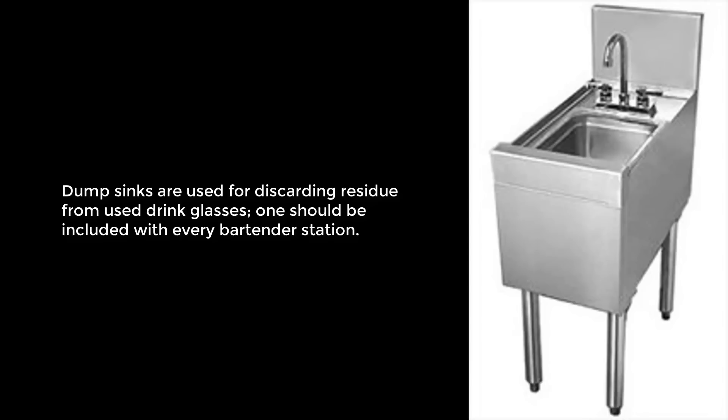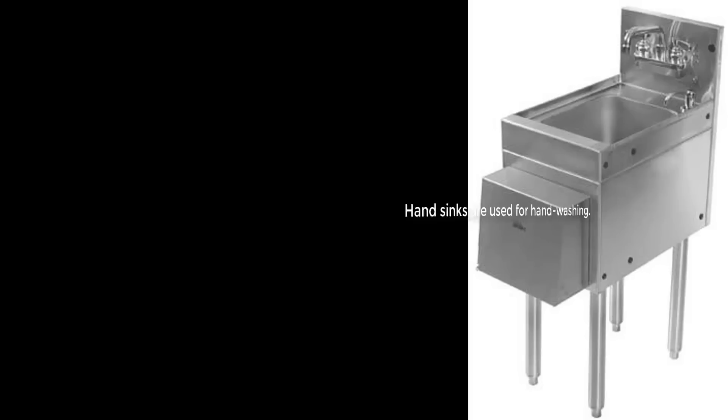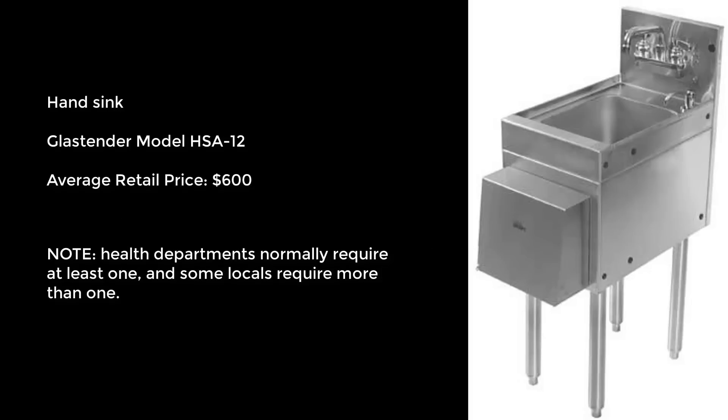Dump sinks are used for discarding residue from used drink glasses, as shown here with this Glasstender model SWA12, with an average price of $600. Hand sinks, used for hand washing, as shown here with this Glasstender model HSA12, at an average price of $600.